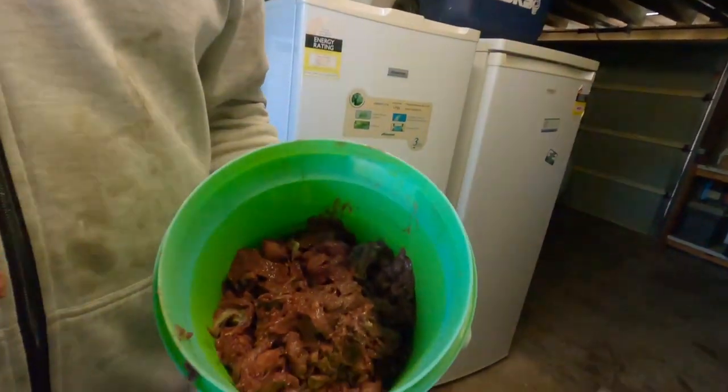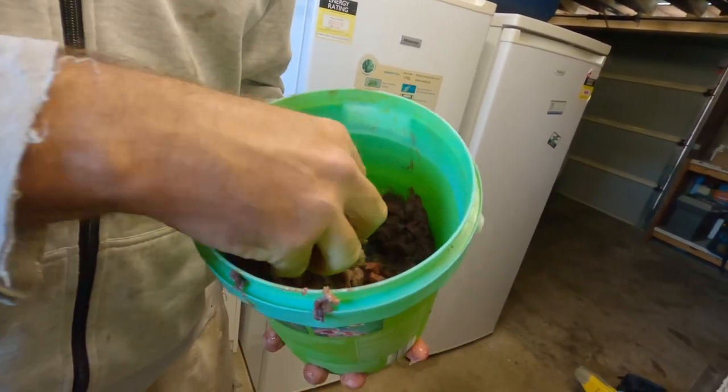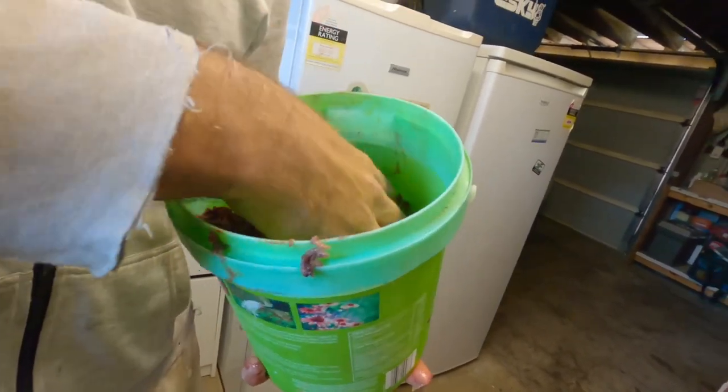This is what we end up with — a nice, delicious-looking burley mix.